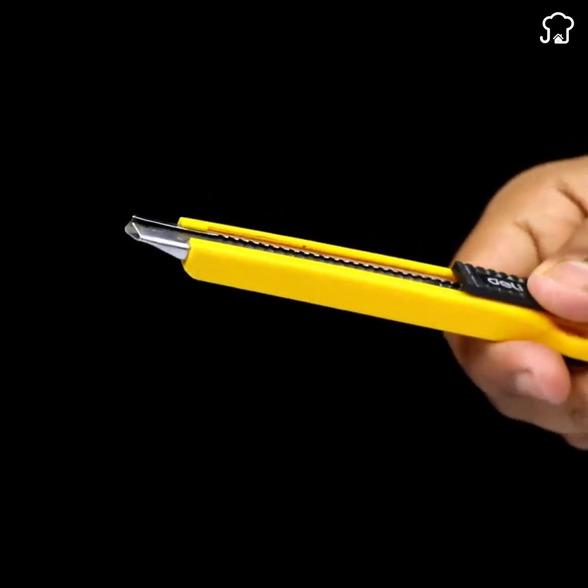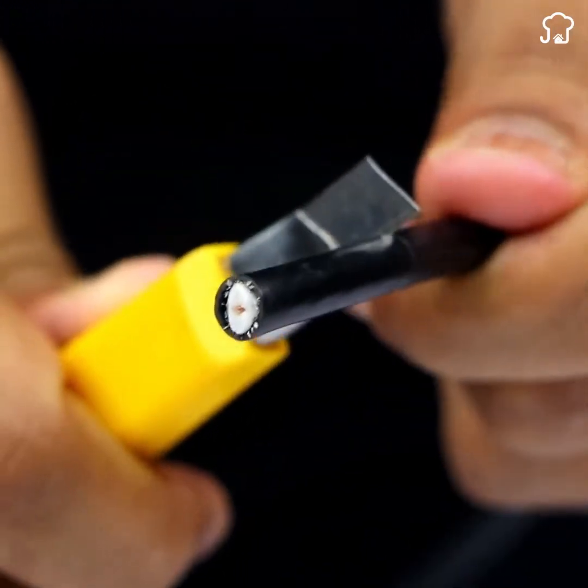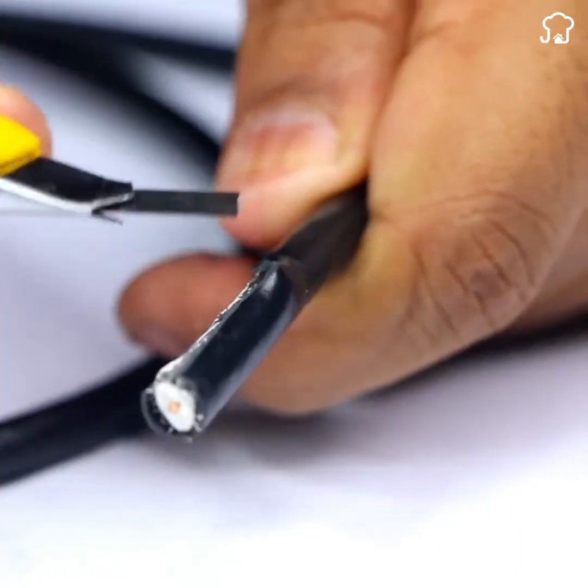To get started, you'll need a coaxial cable for televisions. These cables are common and easily found in any hardware store or electronics shop.